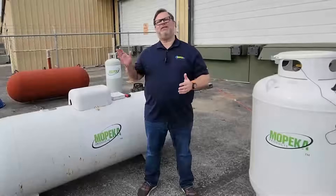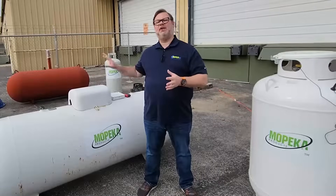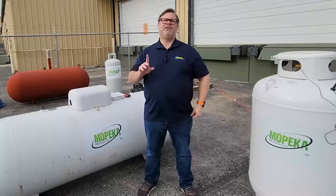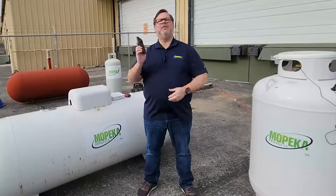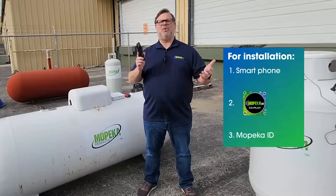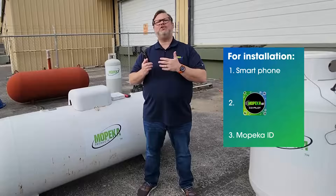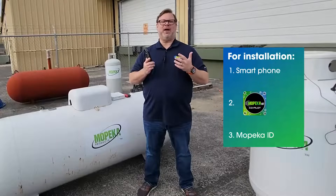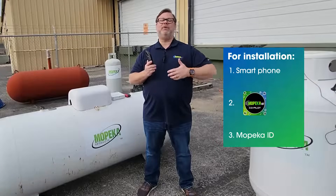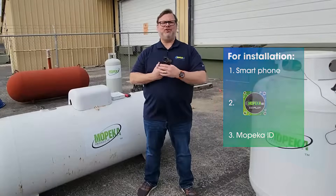Before we get to the physical installation of the sensor, we want to make sure that we have the proper tools to ensure a successful install. First, you're going to need your smartphone. Make sure you download the Mopeka Co-Pilot app from the Apple Store or from the Google Play Store. After that, you're going to need a Mopeka IoT registered ID, issued either from your Mopeka distributor or from the self-service part of the application.